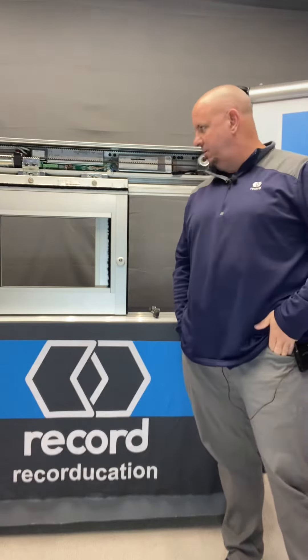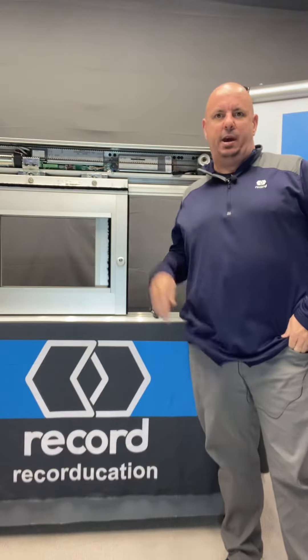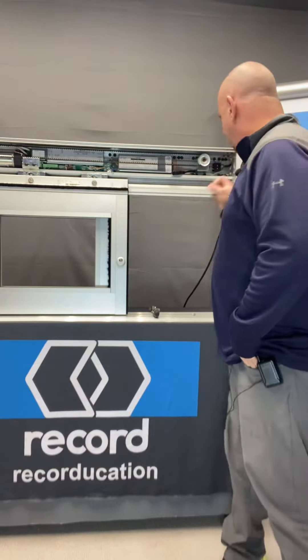Hello everyone, Mark Huntsman here in the Record Education Studio. Today we're talking about how to build your sliding door frame.